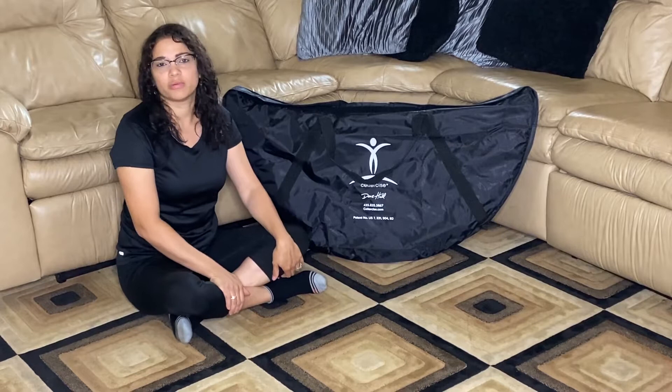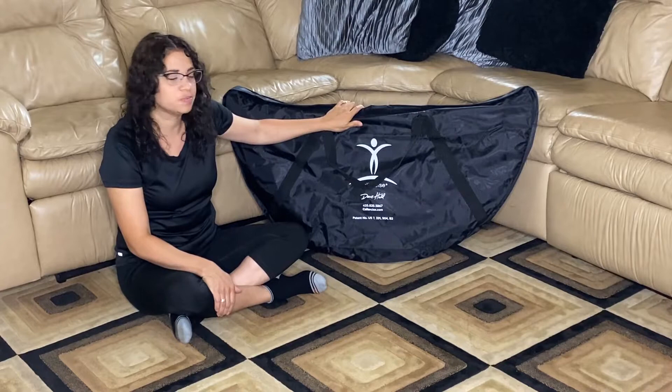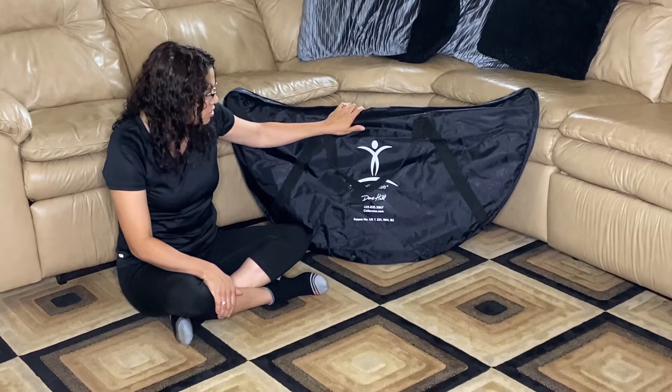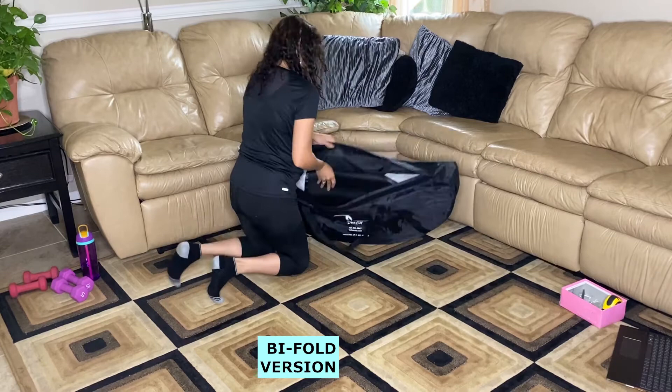Hello guys, this is Ria from ProBetterVersion and today I'm going to show you the Cellerciser rebounder, in case you're looking to get one of these units. We all need to exercise for better health, and if you're looking to boost your energy, decrease stress, or do a good cardio workout, this is excellent to accomplish that. So let's check it out.